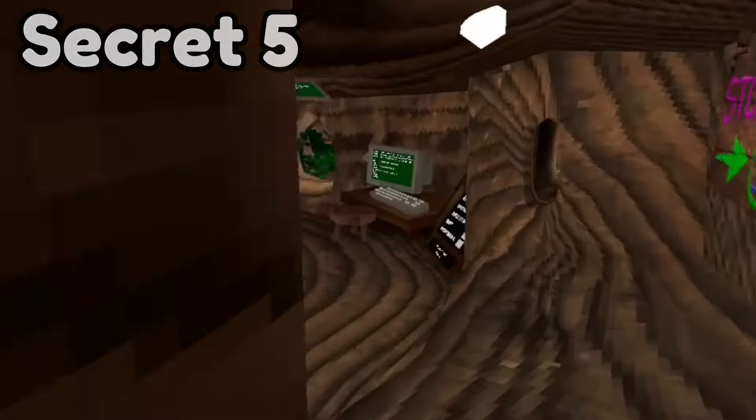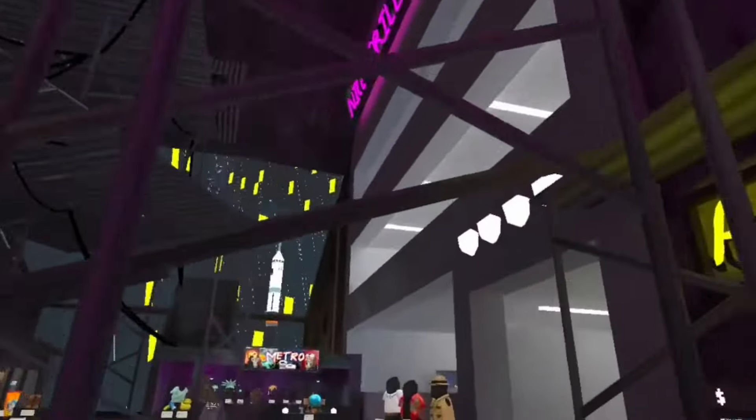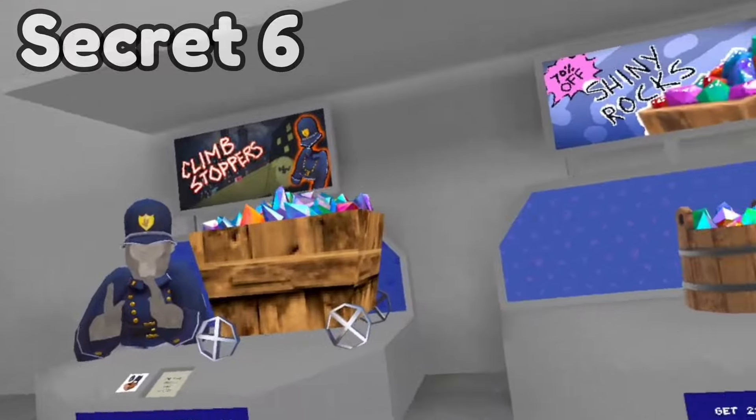Do you guys remember when the gorilla tag plushie monkey used to be right here? If you go into the gorilla store you can actually see it sitting right there in the newest update.